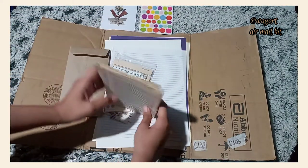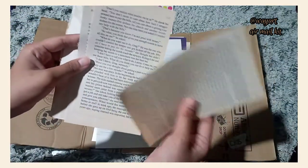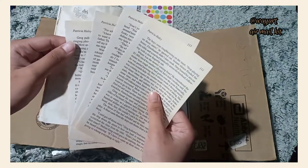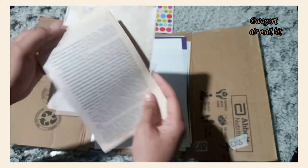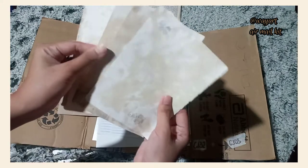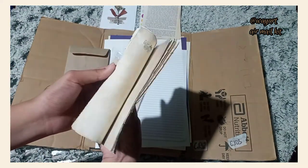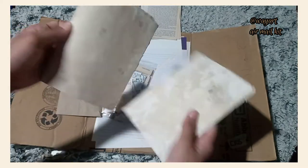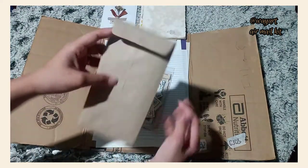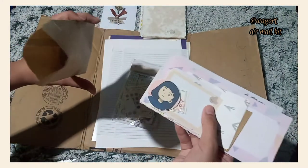I also got colorful stickers and book pages from the book by Patricia Haley — I'm not familiar with it but I think it's a good book. I have a funny story: I accidentally put my customized paper inside the kit. I created it using old papers and coffee stains. If you want to try it, I'll teach you how. The next item is an envelope, and inside is the airmail kit.